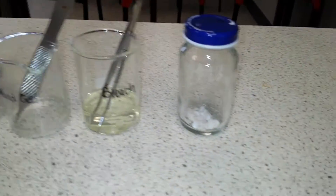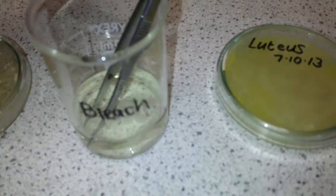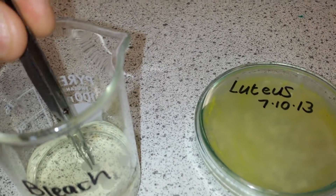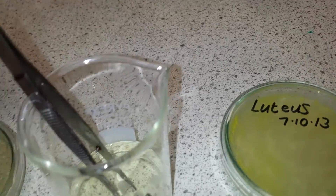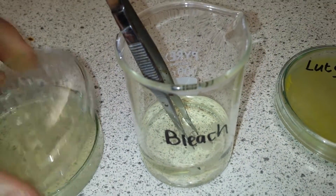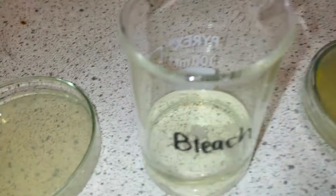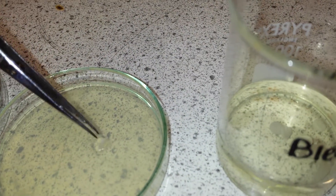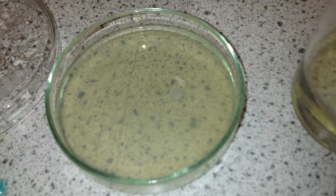We'll just do one sample as an example. Here we've got some bleach, and I'm going to take a paper disc that has been soaked in the bleach. We take the lid off our sample and add the bleach-soaked disc into the prepared dish.